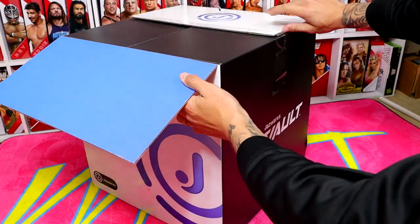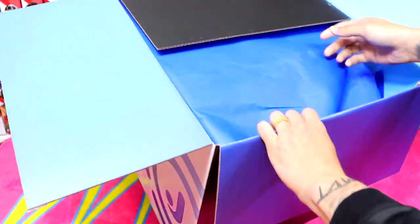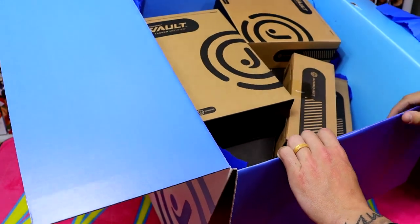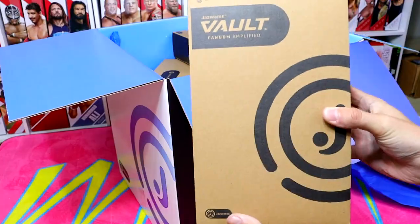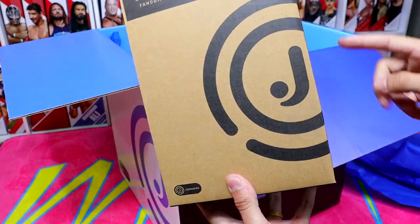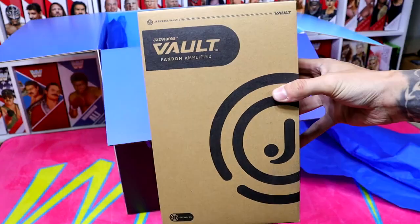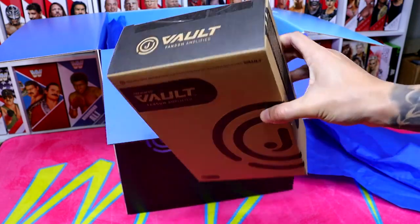Opening up our box here — very nice coloration on this. We're going to pull this out. We've got some blue wrapping paper. We have quite a bit here. It says Jazzwares Vault and Fandom Amplified. I don't know what's in here — just some shipper boxes, and there's a lot in there. The best thing to do is take them one by one out of the packaging and then cut them out of their shippers.